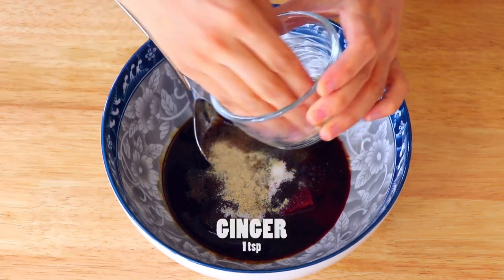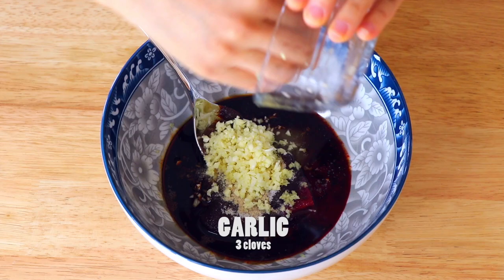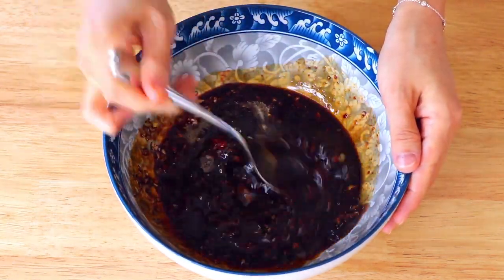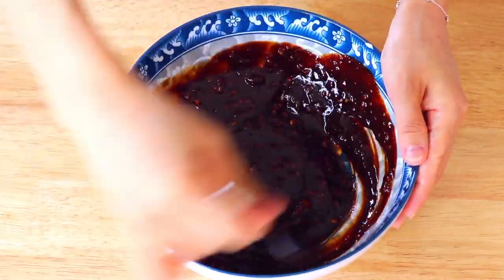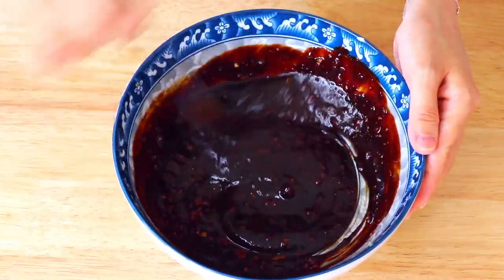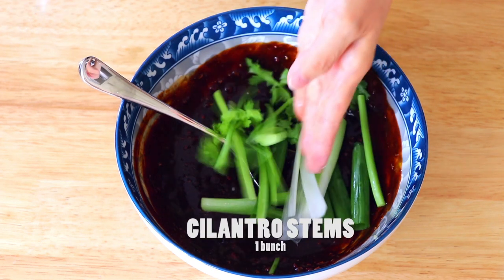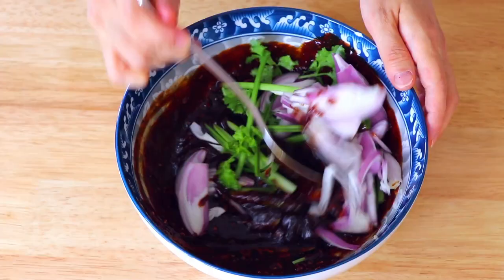Now add in the rest of the ingredients, like ginger and garlic, and mix well. Now also put in the scallions, cilantro stems, and shallots, and mix well.